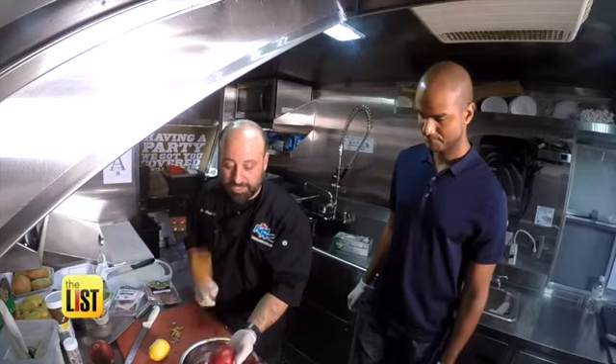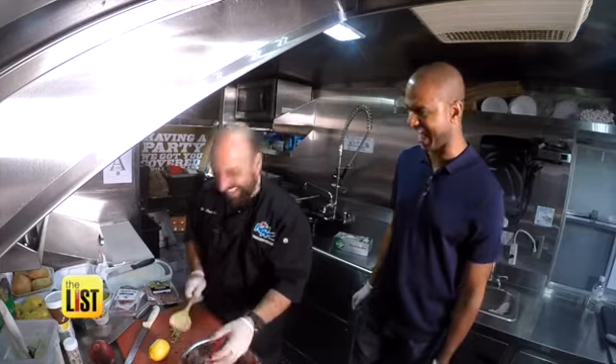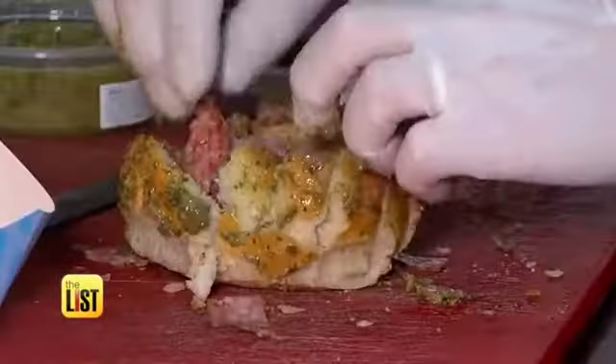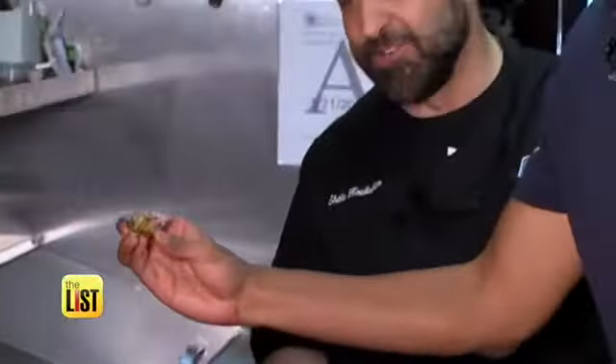Food truck chefs have a lot of tricks up their sleeves. They have to impress customers with delicious food made fast and in tight spaces. We asked Chef Shahe Kalukian to show us three 15-minute party food hacks using pre-made ingredients you need to try.